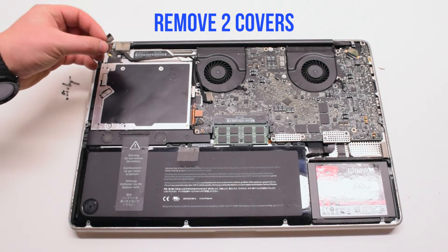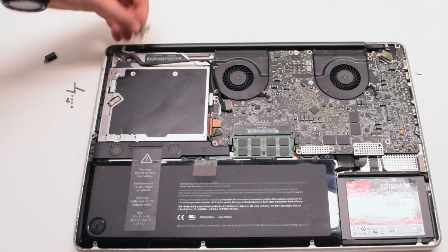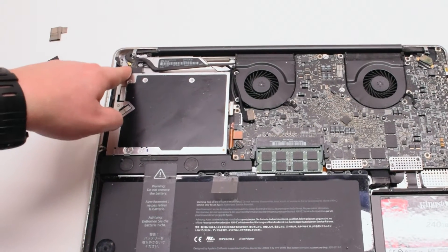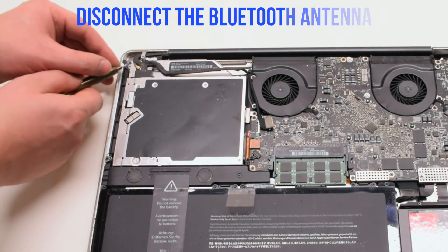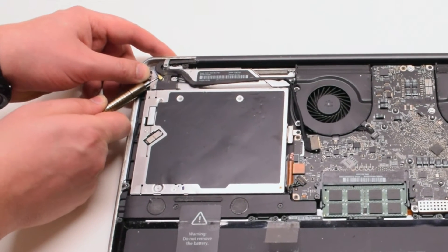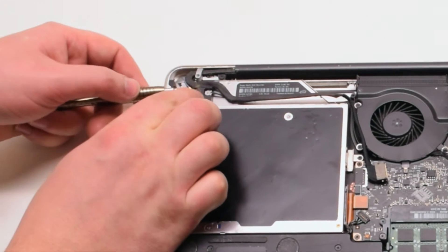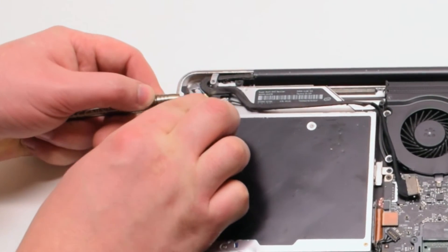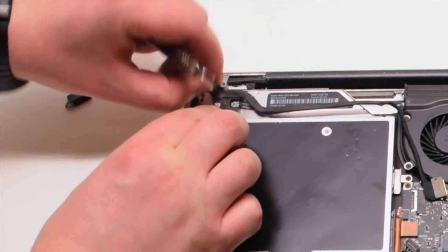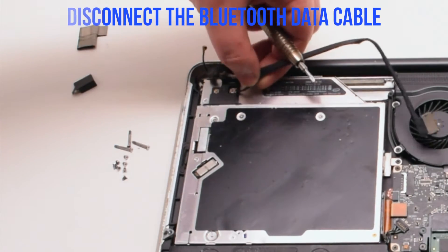Remove two covers: one that's covering the Bluetooth and one that's covering the EyeSight bracket. We'll be disconnecting the Bluetooth antenna first. Go ahead and pry underneath it with your screwdriver, gently popping it up and out of its socket. You can now disconnect the Bluetooth data cable.